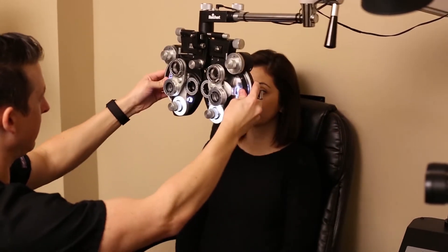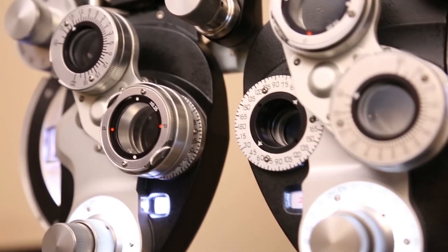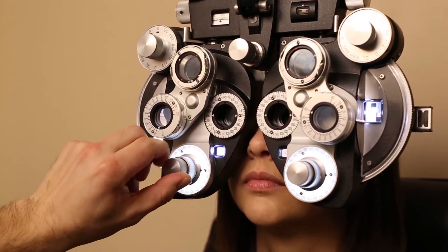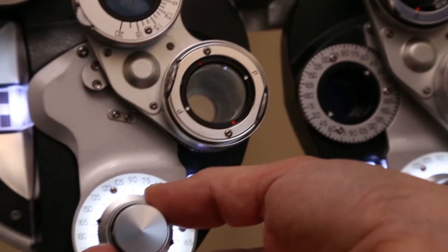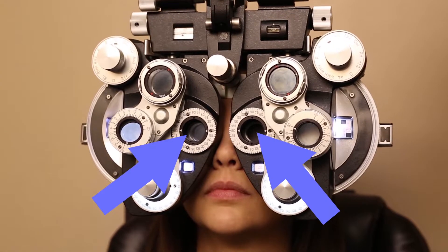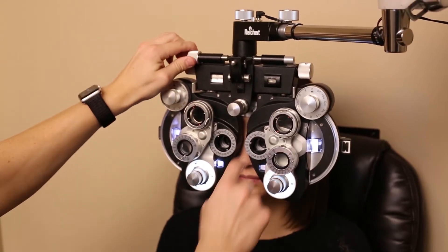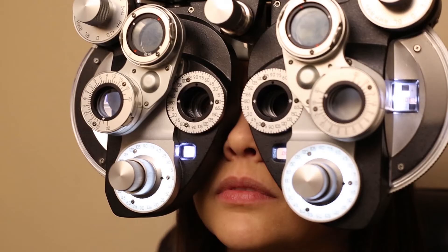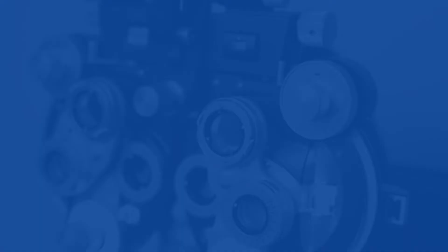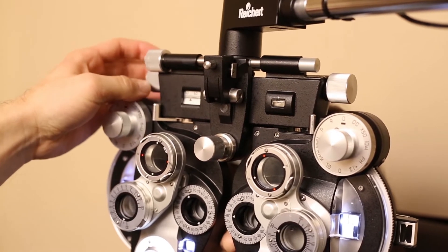To figure out someone's prescription for glasses, we need a phoropter. This is a phoropter. It was invented a hundred years ago, and it's so good at figuring out a glasses prescription that we still haven't figured out a way to do it better. It works if the setup is set up right. The patient's head needs to be even, and their eyes have to be looking through the middle of these openings. People have different sized heads, so the distance between the eyes varies, and that's called the IPD, or the interpupillary distance. You turn this knob to get the right IPD so their eyes are centered.